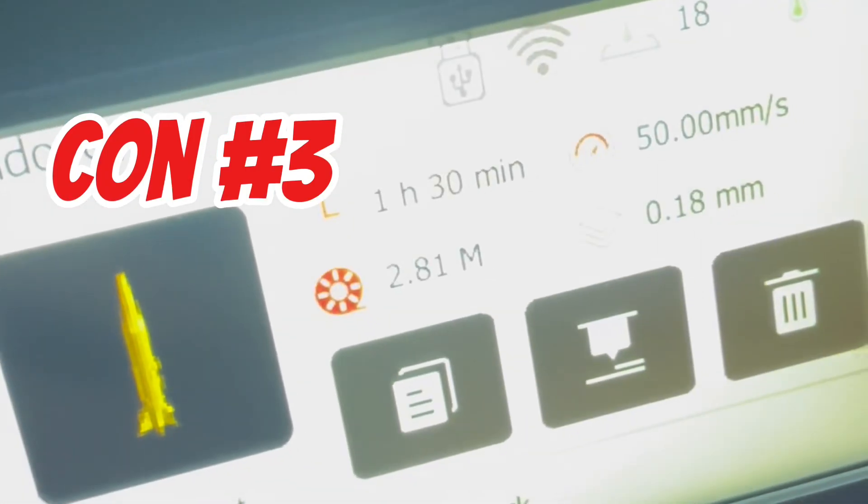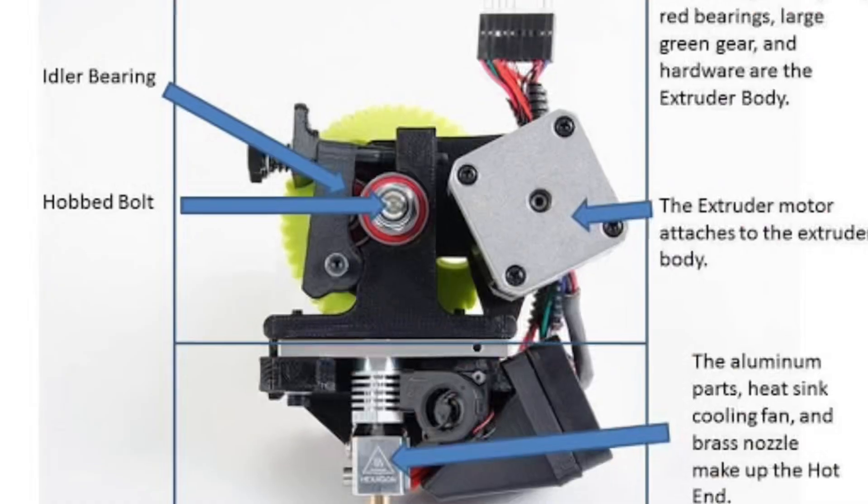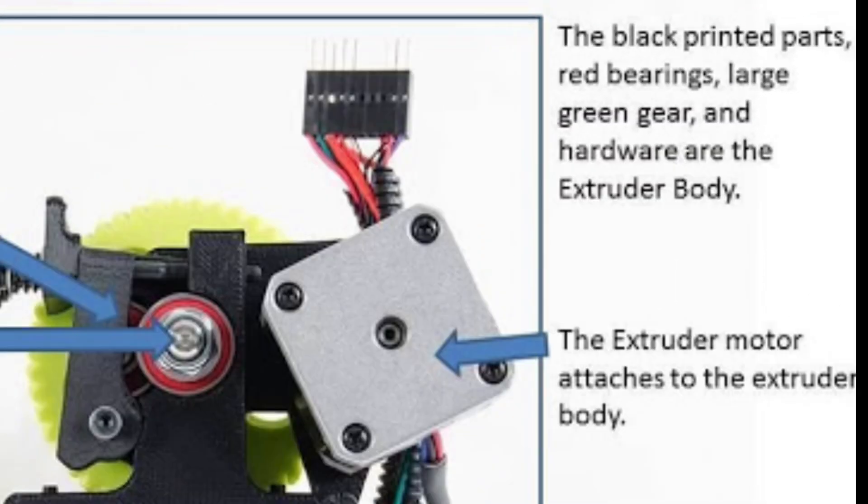The third con is that these parts are fragile and you've got to be super careful with them. Just look at how intricate and complex this print is.